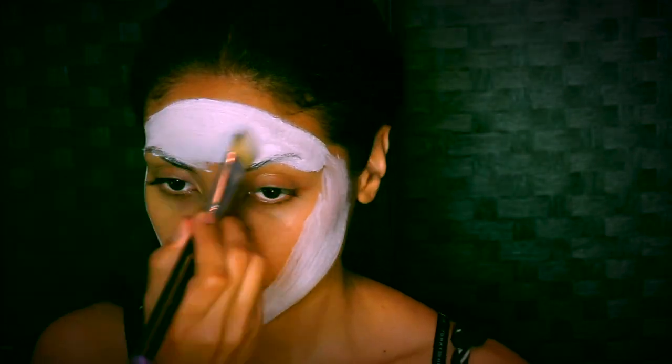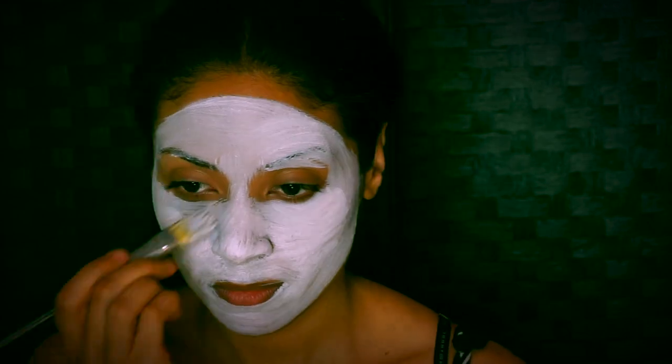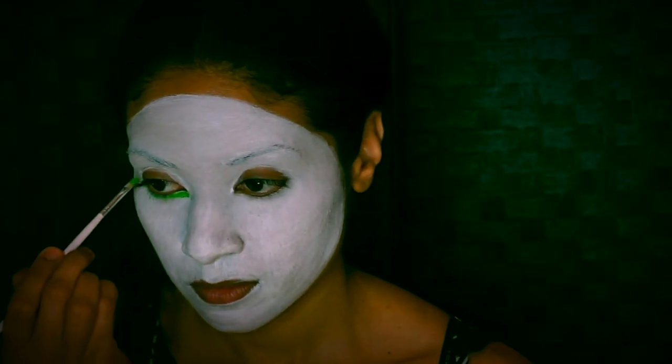Here we have our white face paint, just outlining the basic shape and filling it in, with the exception of your eyes. Once you have that, you want to underline those eyes in a medium green.